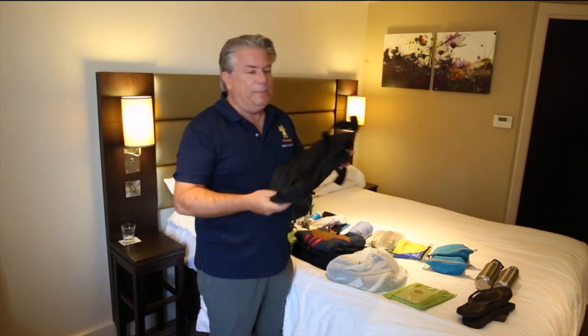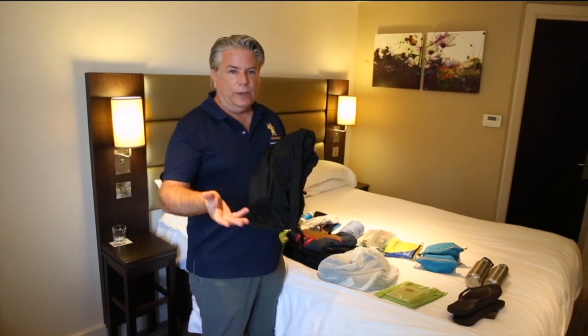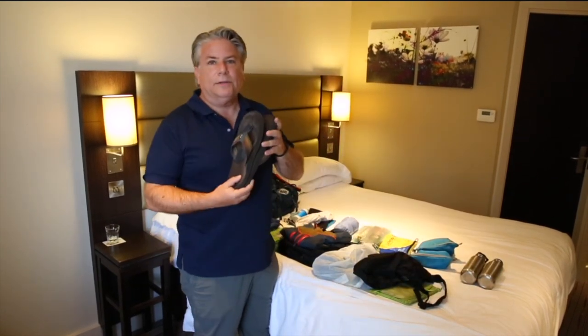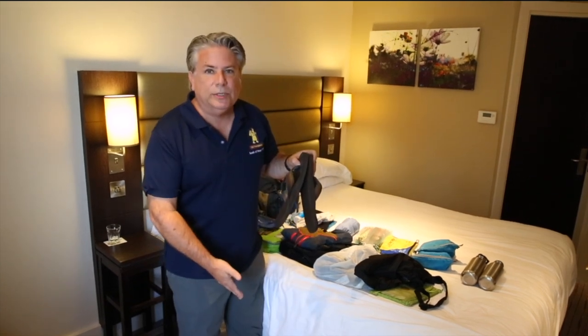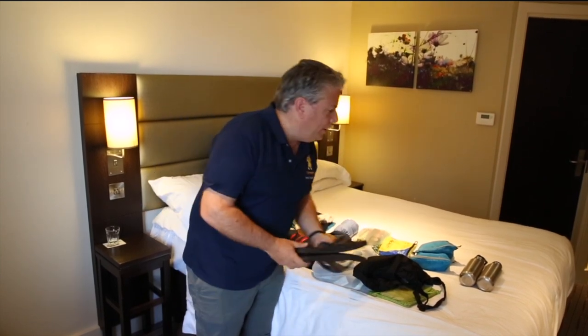On top here is a day pack. In the evening you don't want to take your full backpack out into the town. Going out to dinner you can put valuables in here and just have a smaller pack. Likewise, flip-flops — at the end of the day you want to take off your hiking boots and just let your feet breathe a little bit after walking 20-30 kilometers, so flip-flops come in handy.